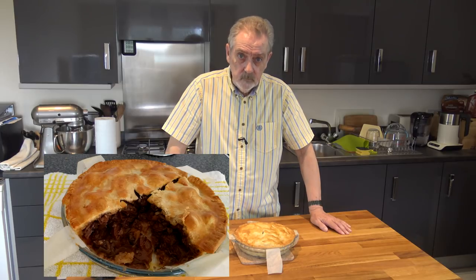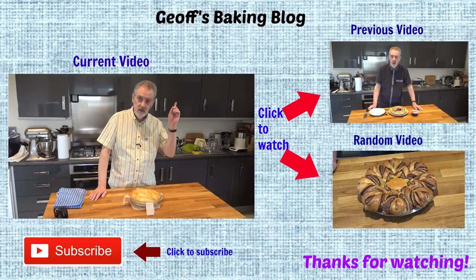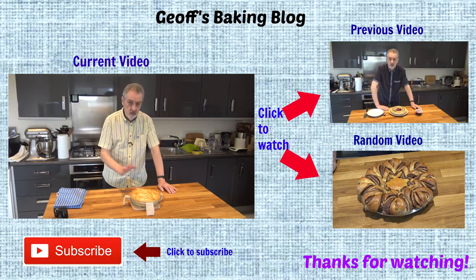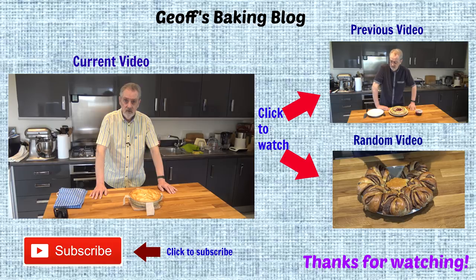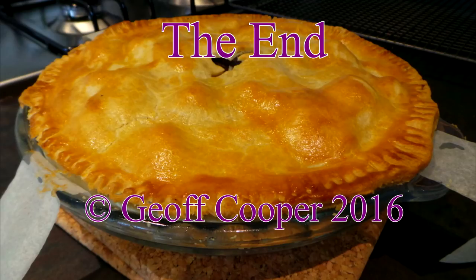If you've enjoyed this video, even though I've made a couple of mistakes, please give me the thumbs up and subscribe to the channel — there are buttons below the video for that. There's also an information button on the top left corner of the screen to get the recipe at any time. The pie smells absolutely wonderful — I can smell the filling and the buttery shortcrust pastry. I hope you've enjoyed it, and I'll be back soon with another video. Happy baking — see you next time!